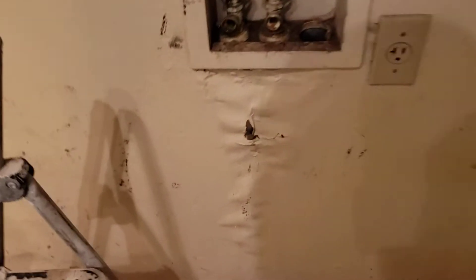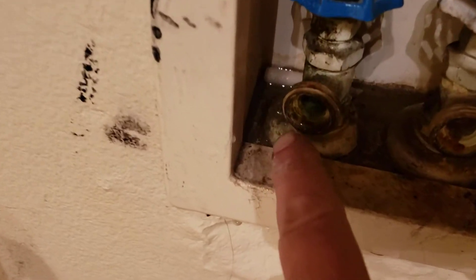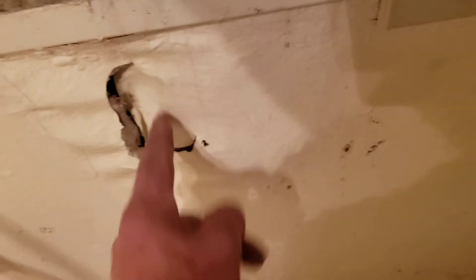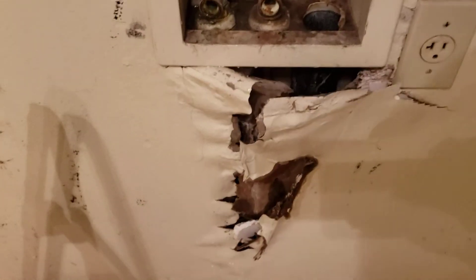Yeah Jim, I wanted to show you we got some problems over here. I turned the water on — the lock wasn't on it — and we've got a leak here, you can see that. It made this whole wall mushy. I didn't notice that before, but that's gonna have to be cut out and repaired.